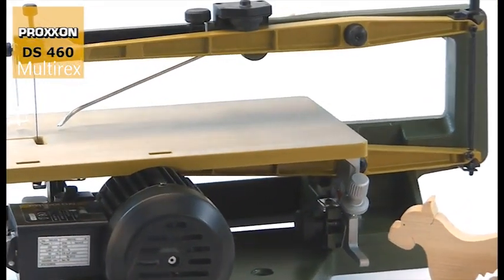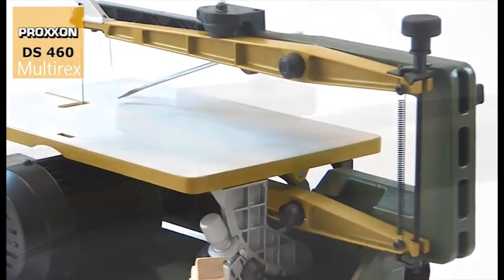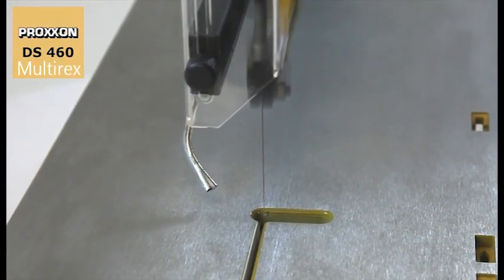They are made of magnesium, an ultra light yet very strong material. This ensures low moving masses during operation of the machine and is also responsible for the imperturbably smooth running.